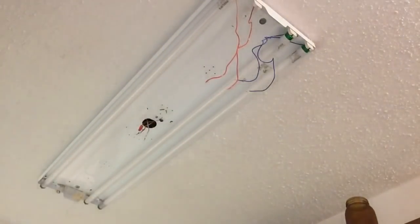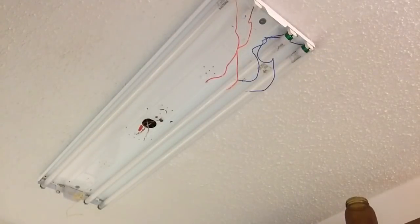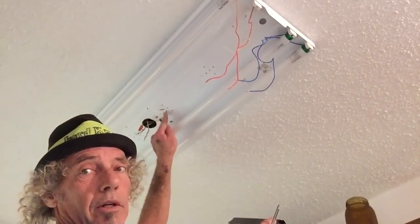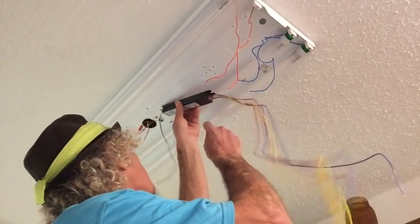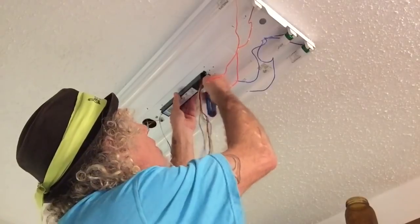Now we get the new ballast. This is our new ballast — it's a little smaller than the other one, but it fits in the same slot. You want to put it back in the same position that you took the old one out. It might be a little different, but the wires are still the same colors. There's a little slot up in here — that's where the tail piece will go into. It slips in the slot. Have your screw ready to go on your screwdriver, slip it in the slot, pull your conductors down a little bit, and install the screw back.